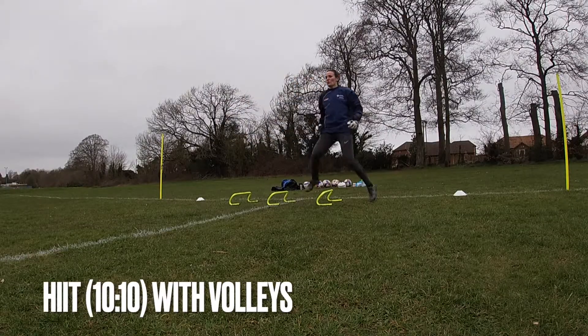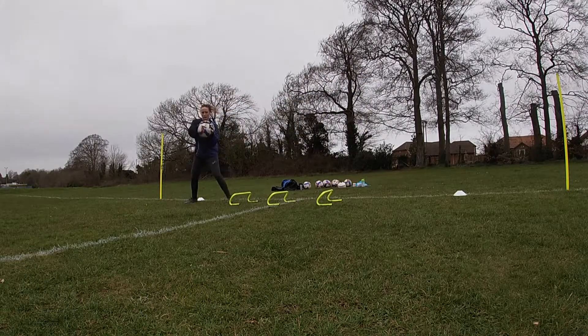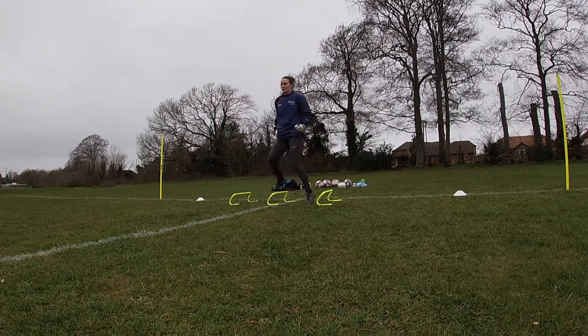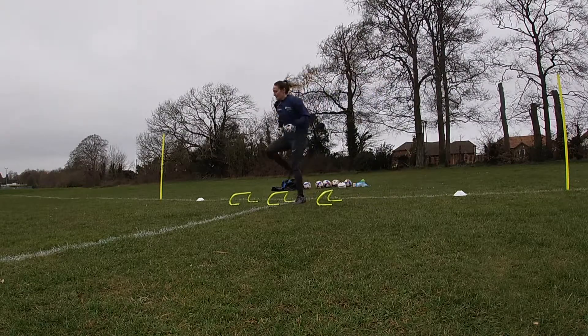With this done, we did one set each of some high intensity interval training with the hurdles, doing it for a 10 for 10 work-rest ratio to keep the intensity and quality high.